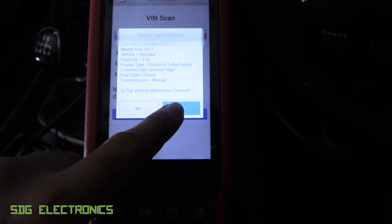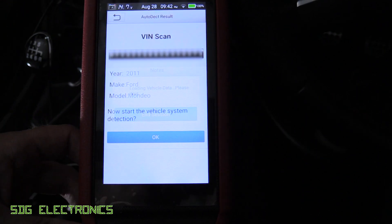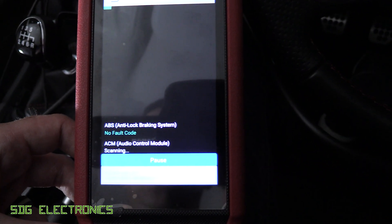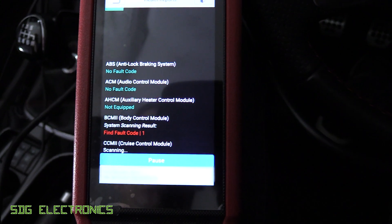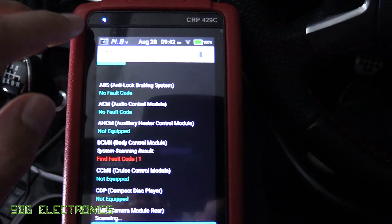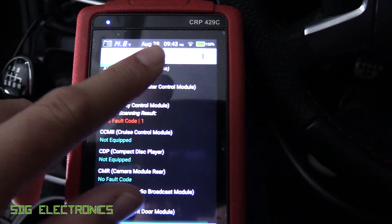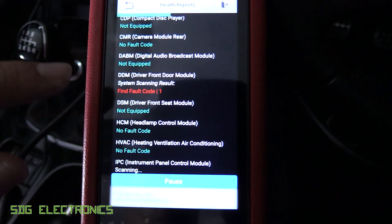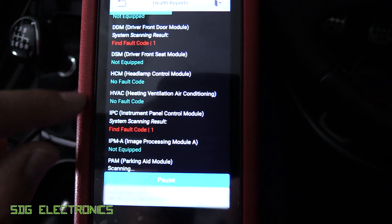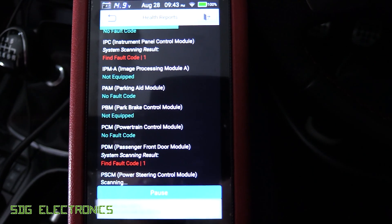We're in the Ford and I just plugged it in and it automatically detected what car it was very quickly, and it's already trying to scan the system. This one seems to be a lot quicker. So I don't know what is going on with the BMW - I've used other Launch tools with the BMW and it's been absolutely fine, but this one doesn't seem to like it. There's a blue light up there now, it was orange before - I don't know if that's to do with the charging reaching 100%. But as you can see, this is way quicker - it took 20 minutes on the BMW and this time it's finding all of the modules. I don't know why it was misbehaving with the BMW, but this is a whole lot quicker.